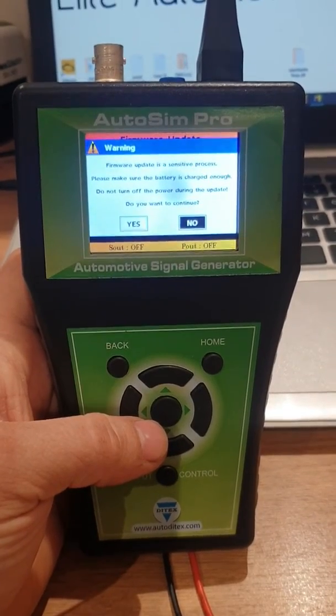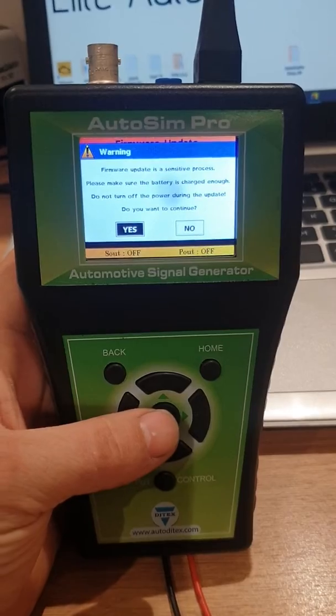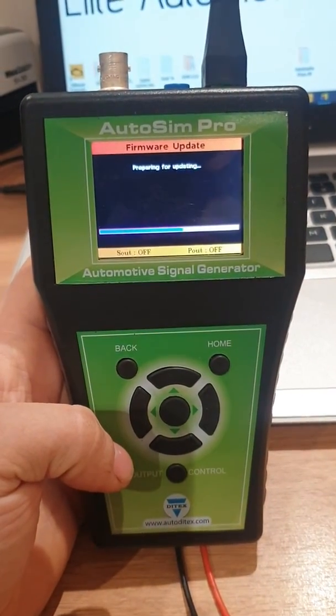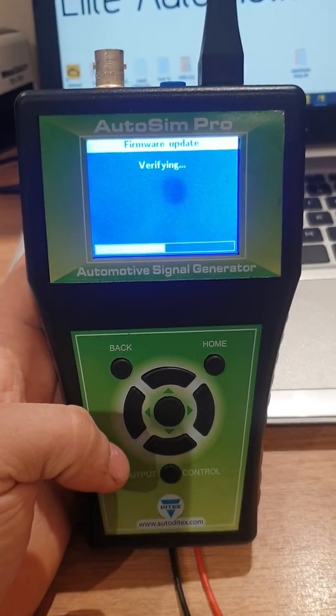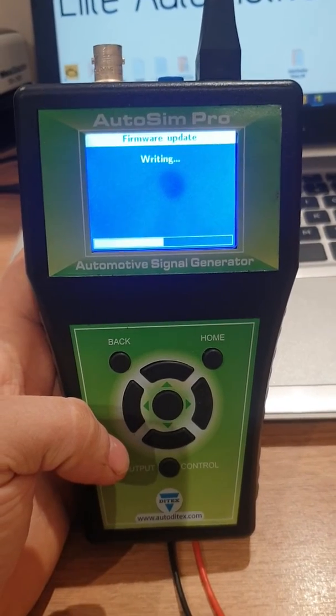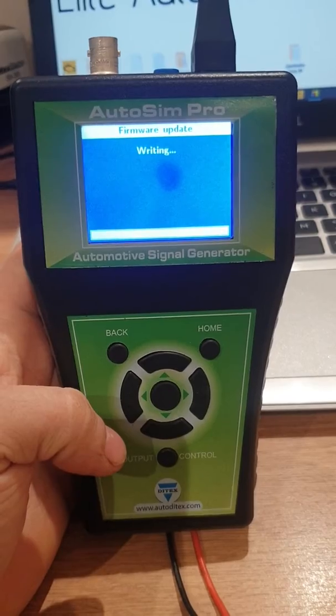Make sure the power supply you're using is stable and isn't going to drop out, like a low battery for example. Do you want to continue? Yes we do. Now it's going to go through the process of the update, so just wait — don't touch anything, and obviously don't power down the unit.